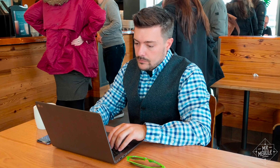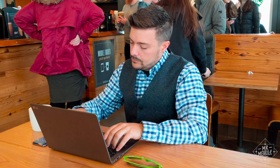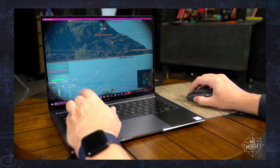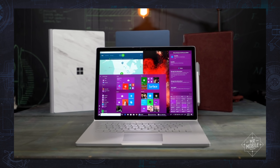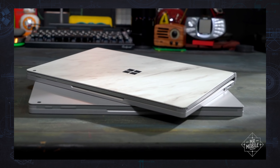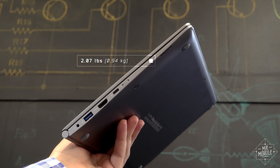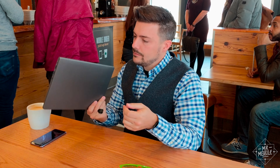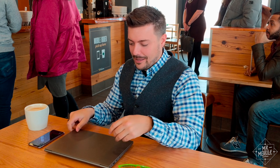Those features only sweeten an already tempting pot for a guy who's always on the road. I'm fresh off a review of the Huawei MateBook X Pro, and before that the Surface Book II — both very capable machines, but they're also beefy in a bag. The Gram is featherweight. I said in my review of the previous model that all a salesperson should have to do is put this machine in a customer's hands — basically, it'll sell itself from that point.